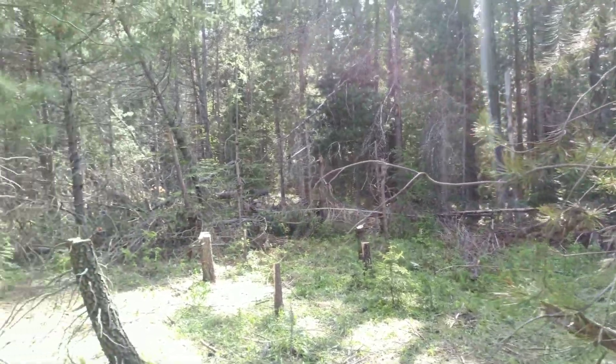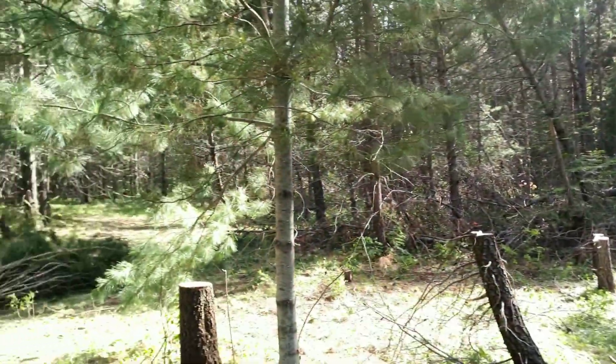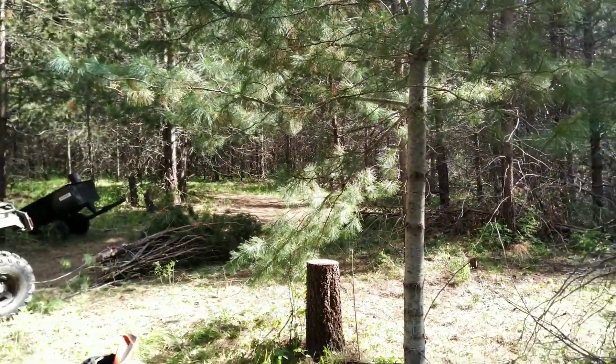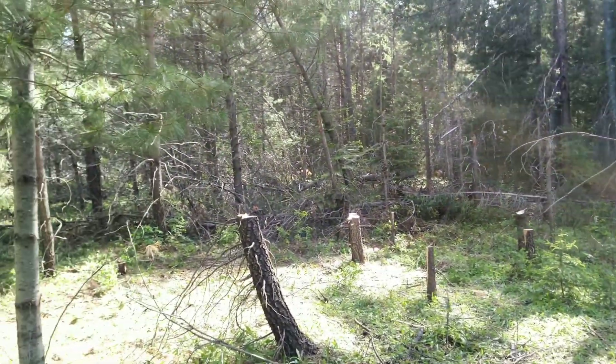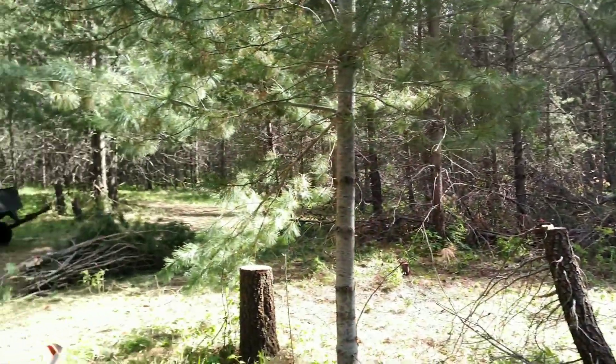It's 4:30, and it's looking a whole lot nicer back here. Not too bad for one day's worth of work, but I'm pretty damn tired and it's time to head inside, grab a glass of water. Stay hydrated, ladies and gentlemen.